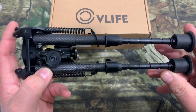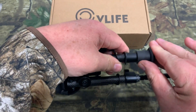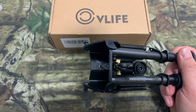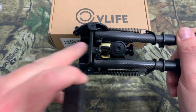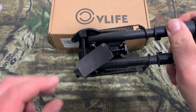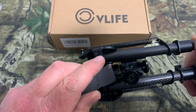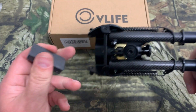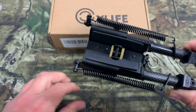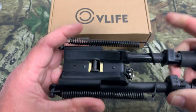Looks like a real nice piece. Now we're just going to push the legs up and push the feet back in. One thing I want to show you guys that I'm really impressed by — I've got a magnet here, and you can see that the dial is magnetic. This thing is made with a lot of metal. Also has little rubber pieces here to protect your stock when you mount it up.